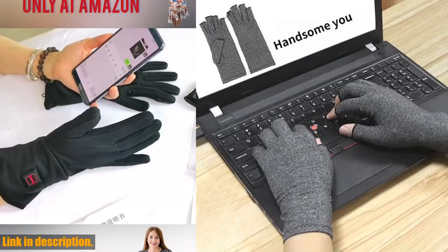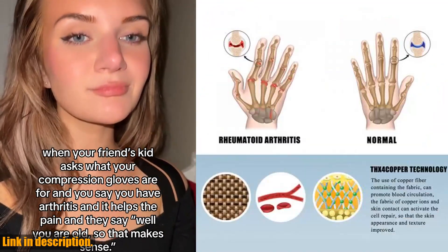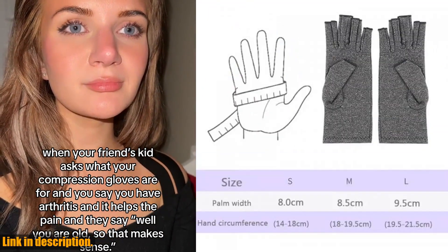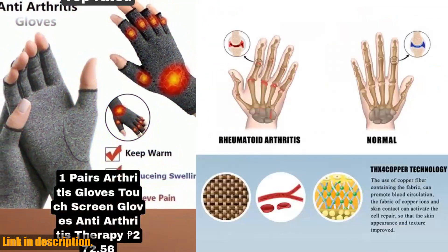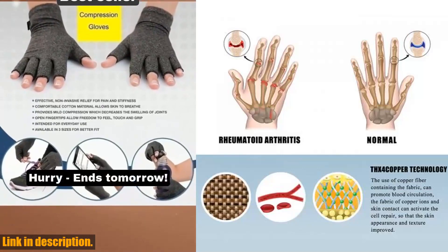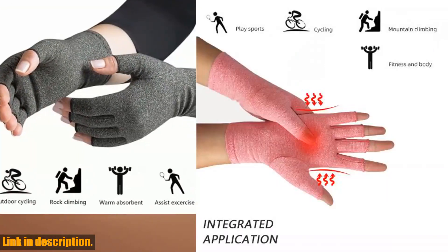When it comes to dealing with arthritis or joint pain, having a reliable and comfortable solution is priceless. If you are ready to say goodbye to the discomfort and hello to relief, click the link in the description to get your own pair of arthritis gloves touchscreen gloves today. Your hands will thank you. Don't forget to hit that like button and share this video with anyone who could benefit from these amazing gloves. Thanks for watching.